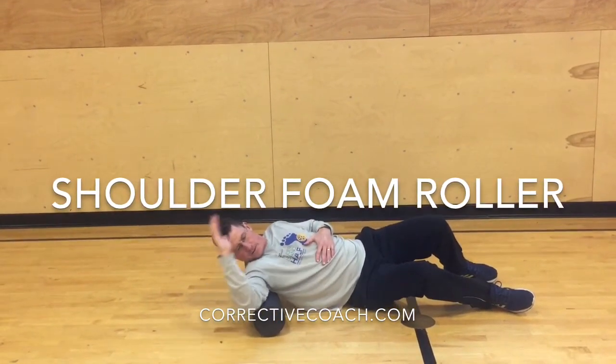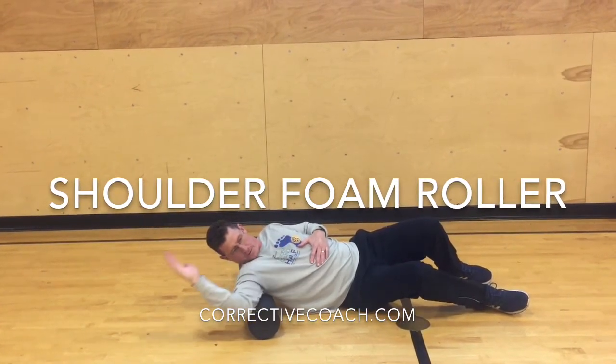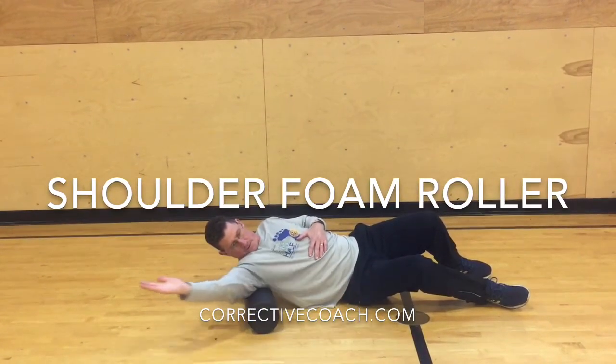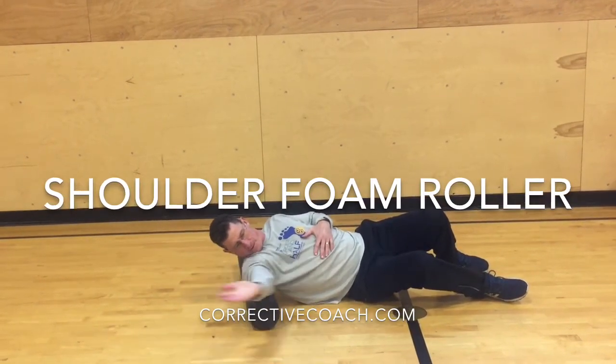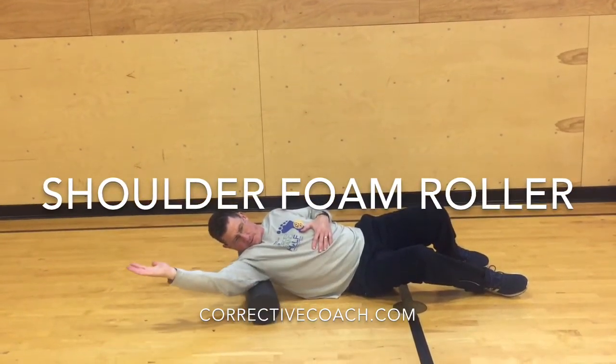Once you find a hot spot, you can do a pin and stretch where you stay in one spot and then rotate your arm back and forth into internal and external rotation, as well as moving it up into abduction and forward flexion.